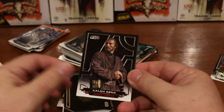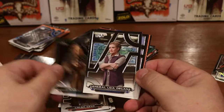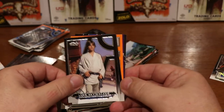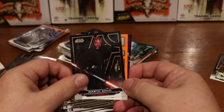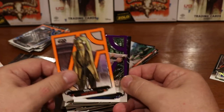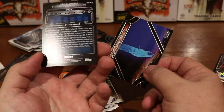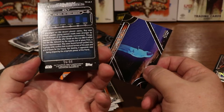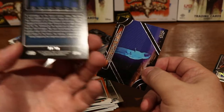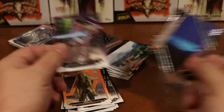Galen Erso — one of my favorite Star Wars characters. Chewbacca, General Leia Organa, Luke Skywalker, Darth Maul — nice card. Looks like we have another purple coming up. And a Purple Rey! That's awesome. And it is — I believe that is 4 out of 99. Yeah, 4 out of 99, a Purple Rey. So that's a nice card — that was a good hit! 'Help me Obi-Wan Kenobi, you're my only hope.'